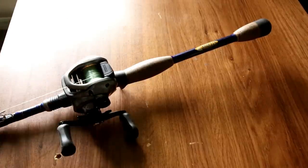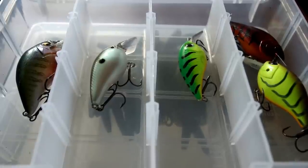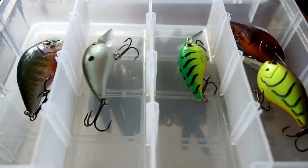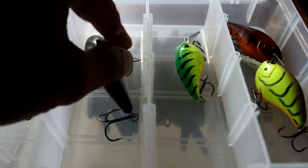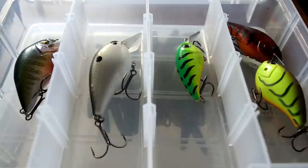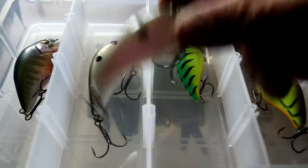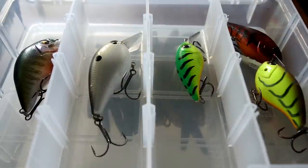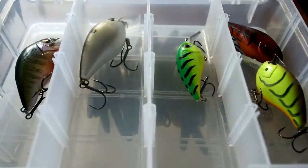If you're curious what size or weight square bill I use most often, I'm gonna opt for three-eighths. There will be times in the summer where I would bump up to a 2.5 instead of a 1.5 square bill, because I've found times when a 1.5 isn't working and the fish just like the bigger profile — sometimes it just drives them nuts.